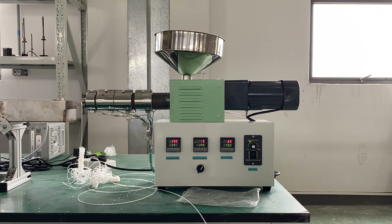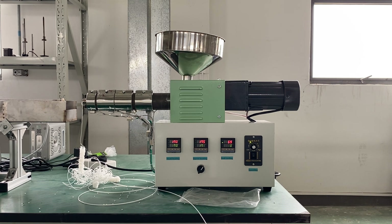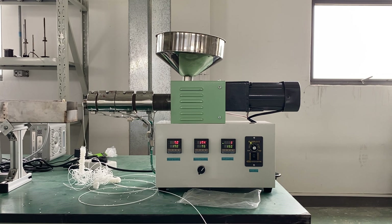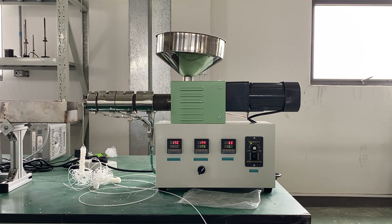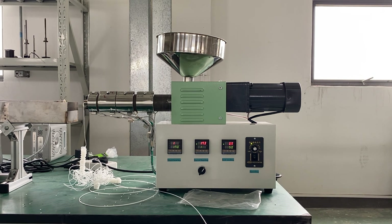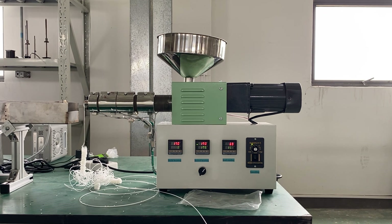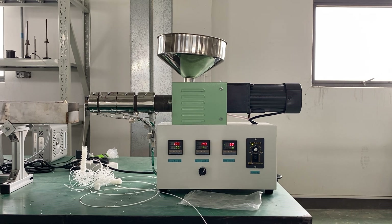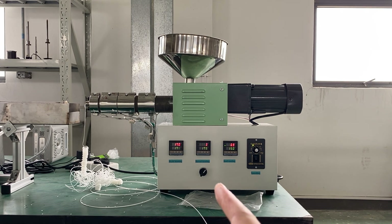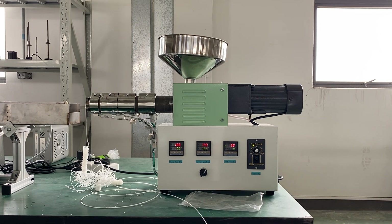That's the second thing. Now we want to make sure every extruder is tested before shipment. So when you get this extruder, you can set the extruder temperature — the mold temperature: one zone is 170°C and the other one is 175°C.